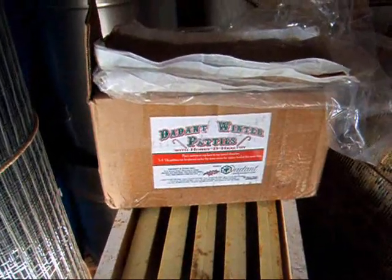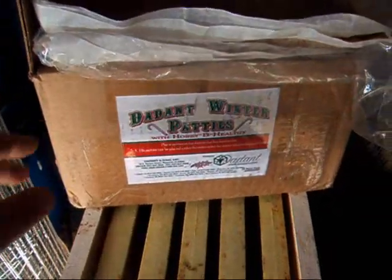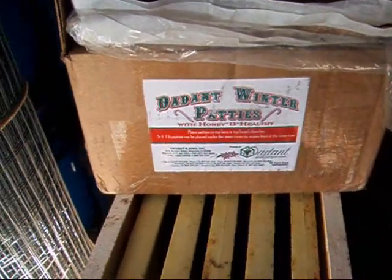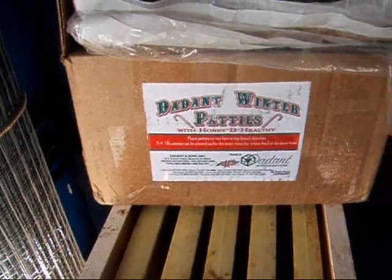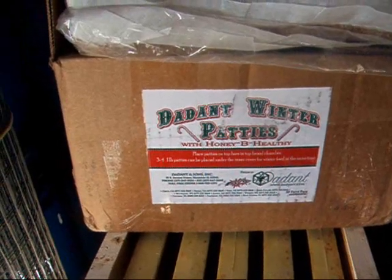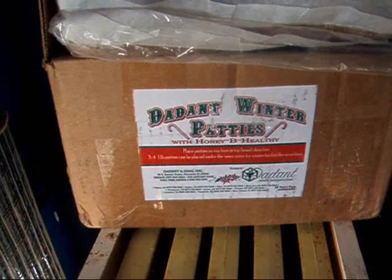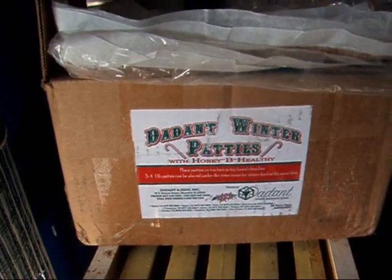I wanted to show you the patties I'm going to be feeding this winter that I put in the hives. I got these from the Dadant company and they have Honey-B-Healthy in them, which is a feeding supplement I use in the spring. It's made with lemongrass oil and it's absolutely wonderful - the bees really seem to like it. It smells great. I always use that for spring feeding and these patties have it in them too.